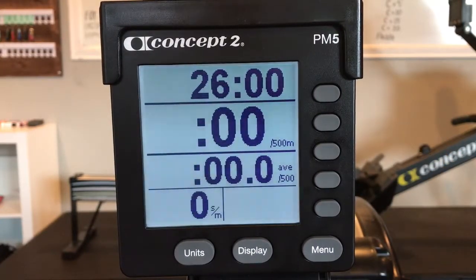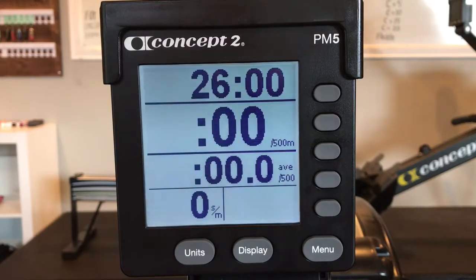You'll row for 26 minutes, consisting of two minutes at specific ratings. Every two minutes you'll switch.